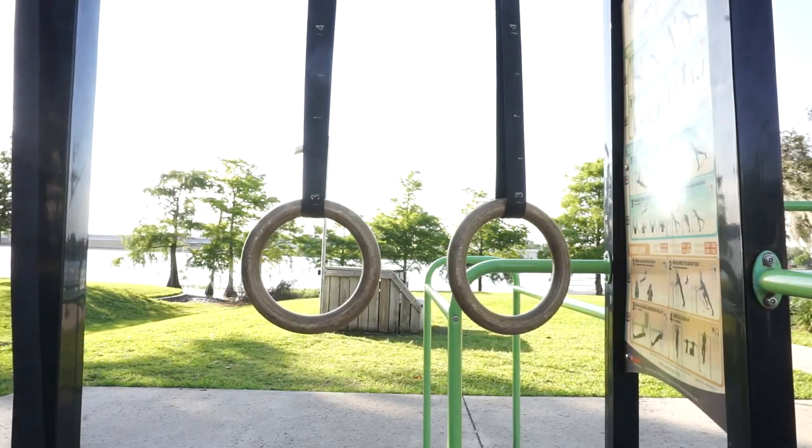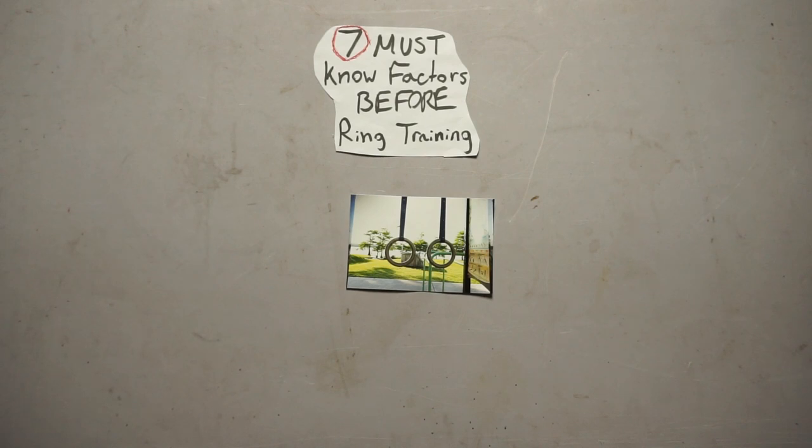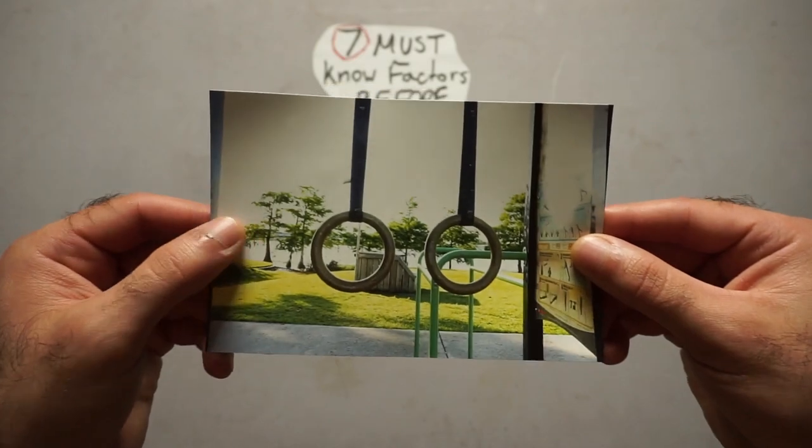Hey guys, welcome back. Today we will be going over seven factors you must know prior to beginning any ring training. Gymnastic rings are the king of calisthenics equipment — they are versatile, effective, and have the ability to take your training to the next level. But there are some factors you should know about the rings before using them, so that you will be better prepared when you start training with rings for the first time.